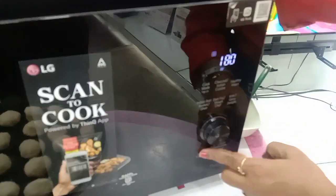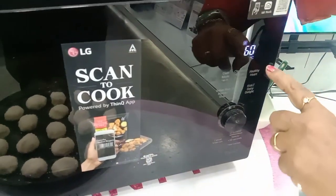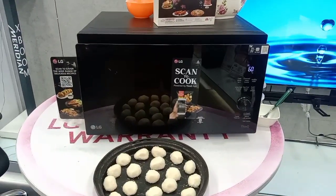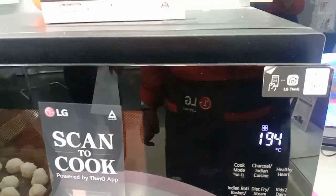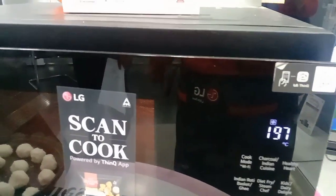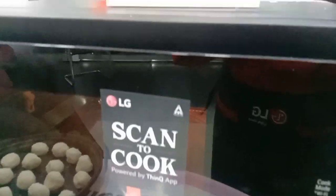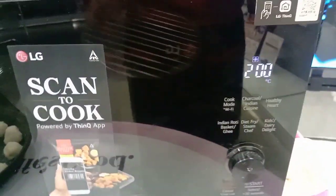Before baking, set the oven to convection mode and preheat to 200 degrees. Wait until it reaches 200 degrees preheating. Once the preheating is done, we are ready to bake.